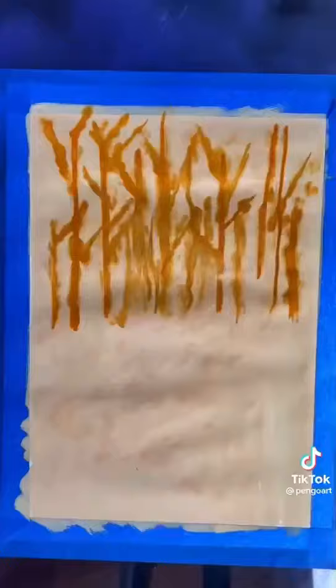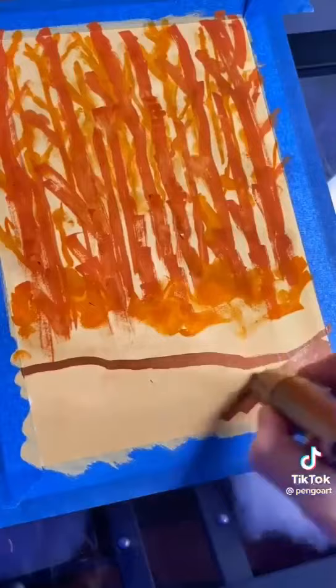Now we're just going to repeat this all again with darker and darker shades of that colour. So I'm going in with a dark orange to begin with and then I'm going to go in with a dark brown. I hope you guys get where I'm going with this. Once you're done, it should look a little bit like this.